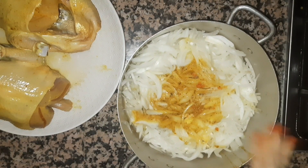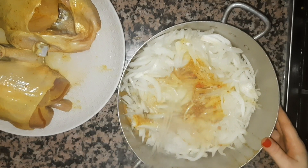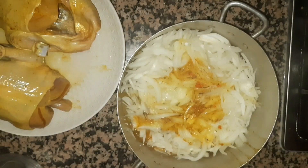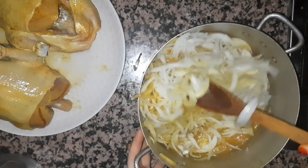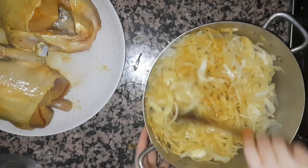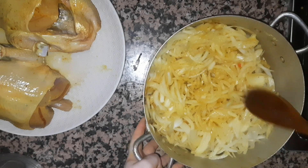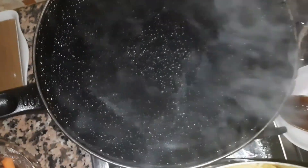After that, we will remove the water. Here we will put the seasonings on the meat. We cut the meat and dry it out.